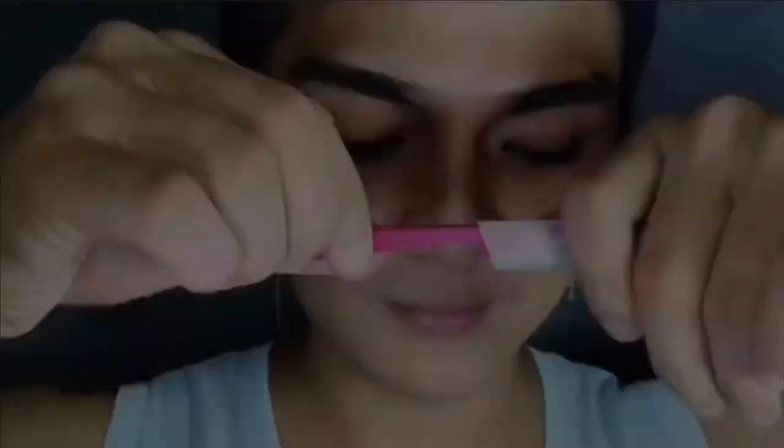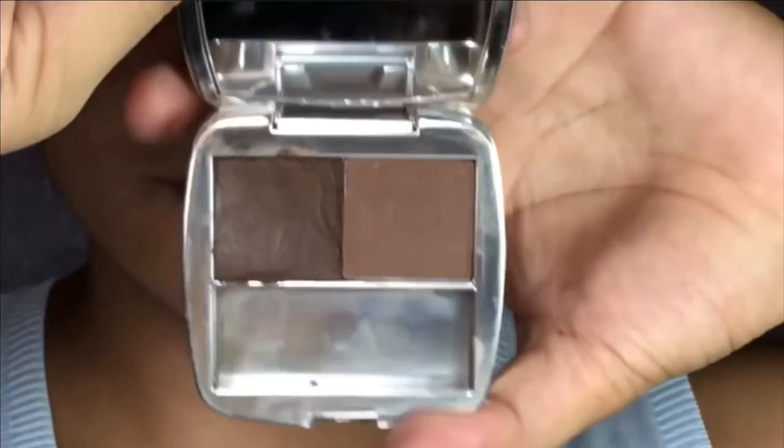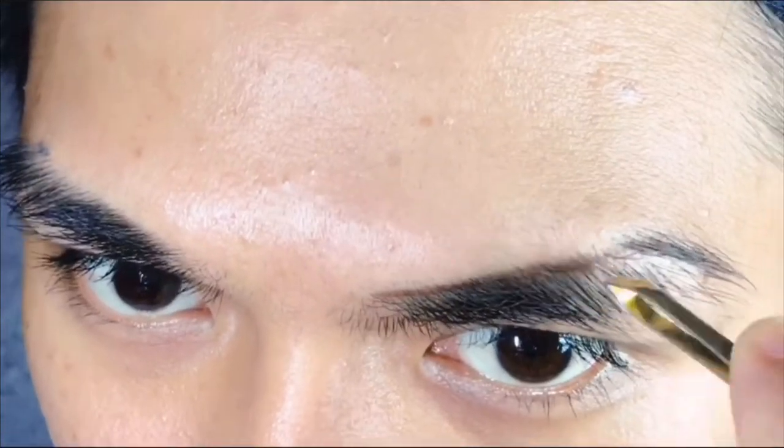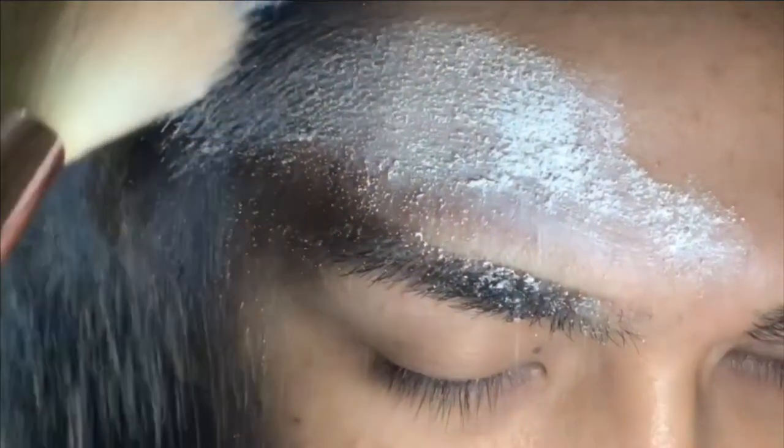Hey, what's up everyone, this is Becky Ma Aira and welcome back to my channel. For today's video we have a highly requested one — as you can see in the title, I'm gonna be teaching you how I groom and shape my brows at home. It's a beginner friendly tutorial, an easy and fast way to make your eyebrows on point.